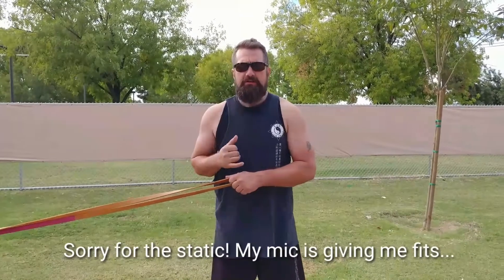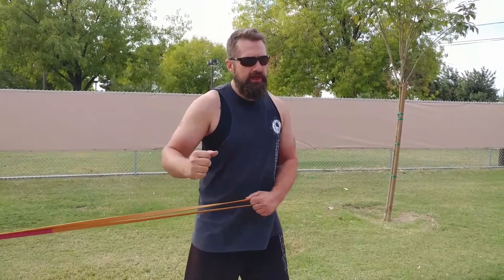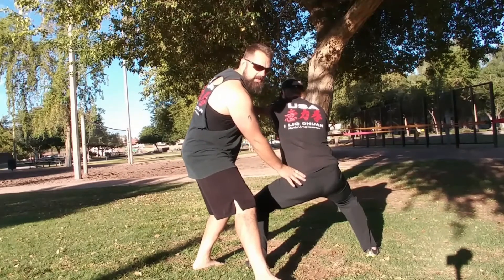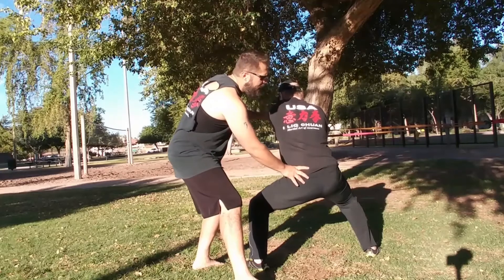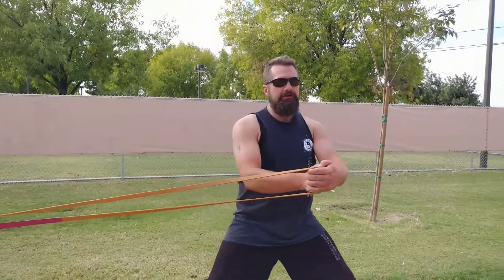Yin and yang always work together to support each other. What we're going to work with now you could look at as yin within yang, yang within yin. There are two elements: first is anti-rotation. To connect down to the ground and generate power, beginners tend to have trouble unifying the upper and lower so that the shoulders and hips work as a cylinder. We're going to use the resistance band to build up the power of anti-rotation.